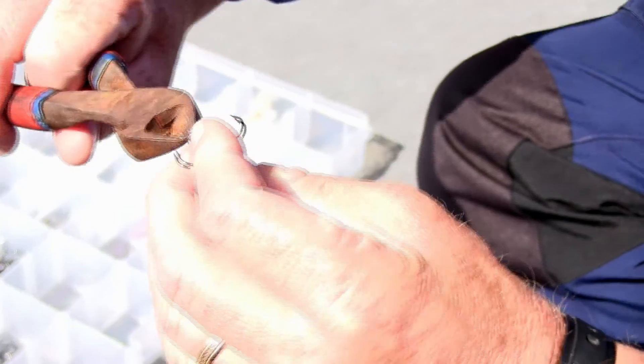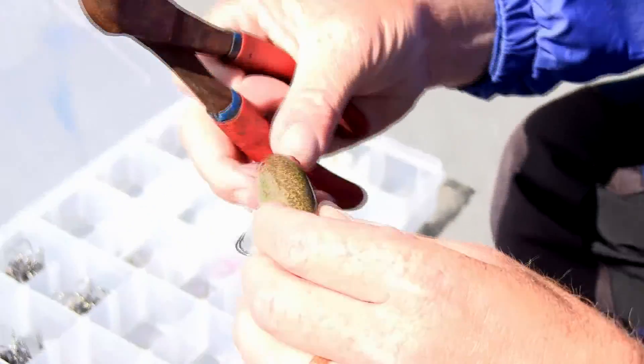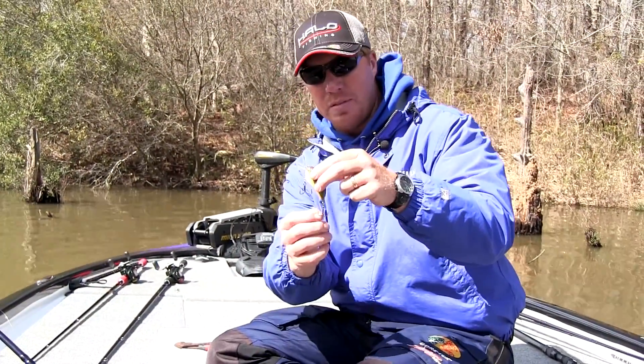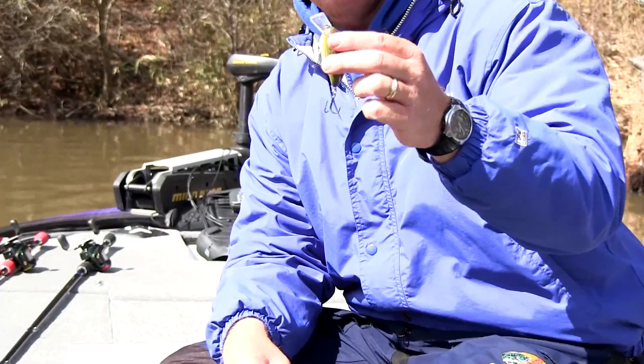A lot of times it's up to you, getting a feel for the type of bite you're getting and deciding what hooks to use. What I've done is got the best of both worlds — I put a KVD wide gap hook on the front and a 2x Gamakatsu number four on the back. I'm going to try that for a while and see what happens.